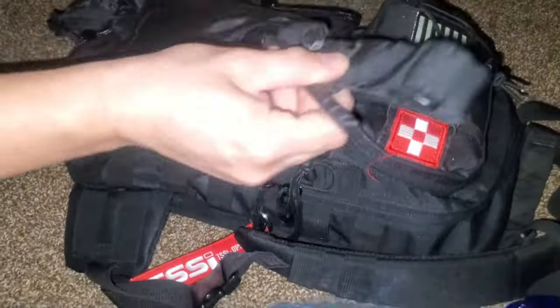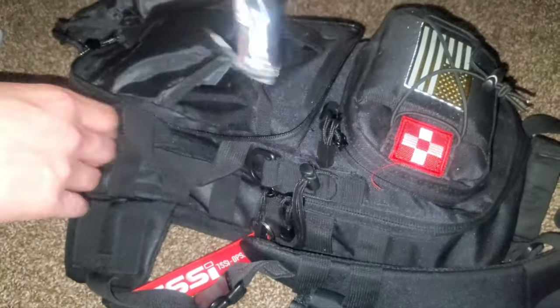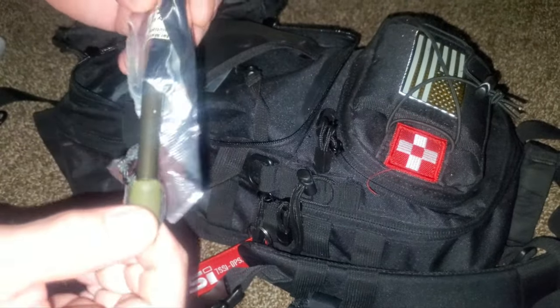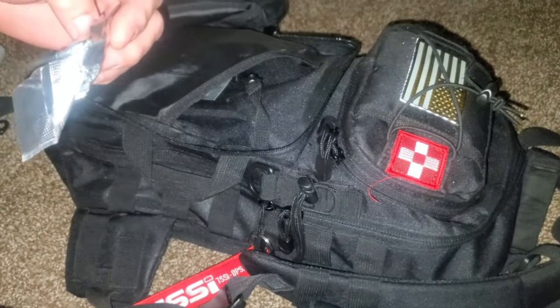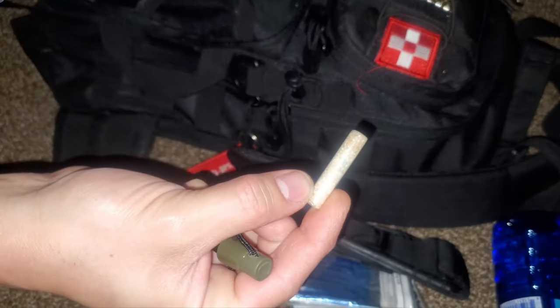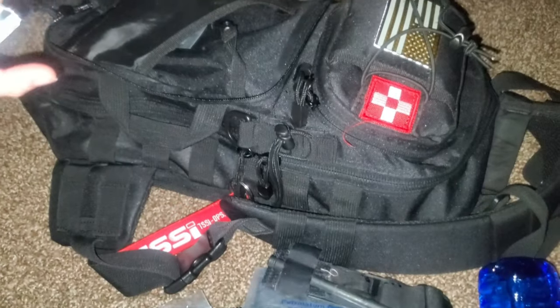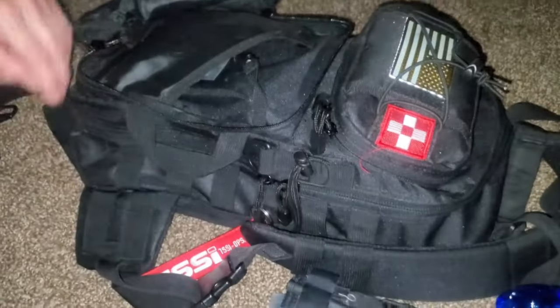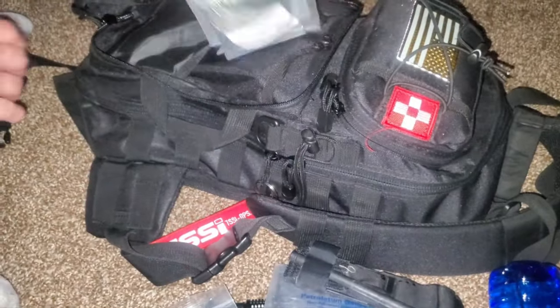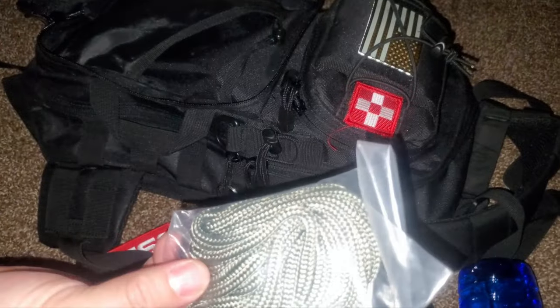Make sure you pack a tourniquet. We've also got another type of ferro rod here — this one actually has an accelerant soaked in wax, so it's waterproof. Again, another fire-starting tool. We've got some more 550 cord and a sewing kit.